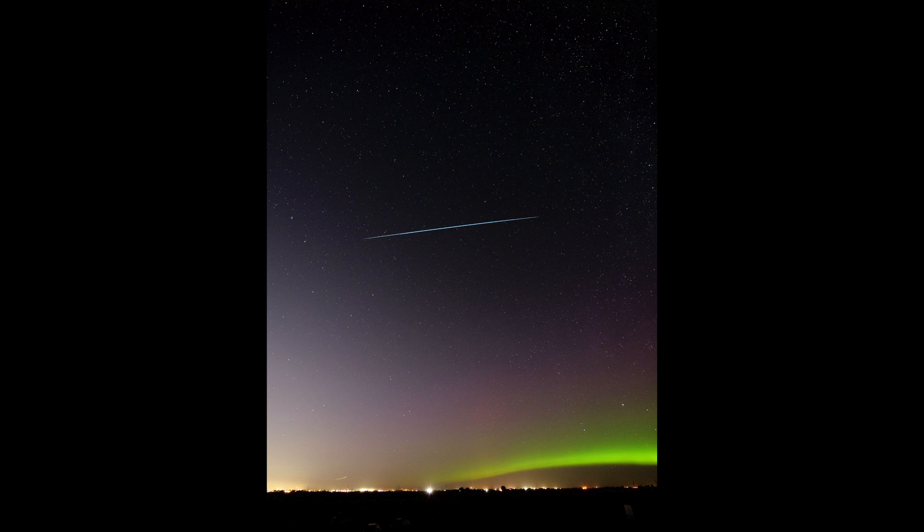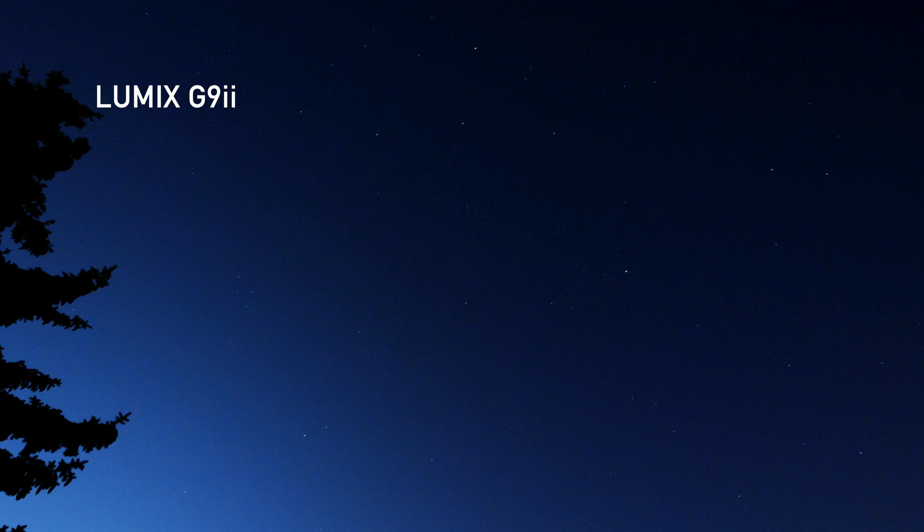I've even tested this in the middle of Calgary with light pollution and a full moon, and both the S9 and the G9 II were able to focus on stars when the sky was fairly dark. I did my tests around 11pm and 2am in the middle of August.